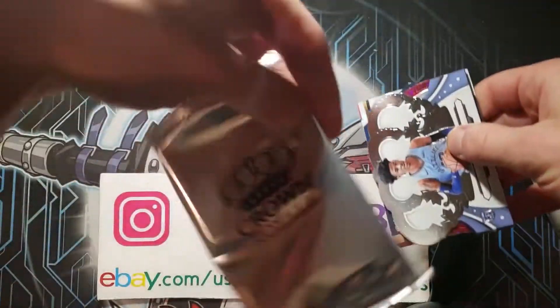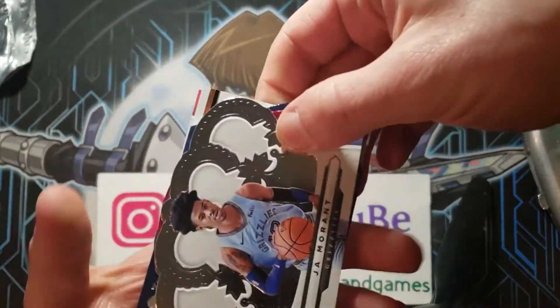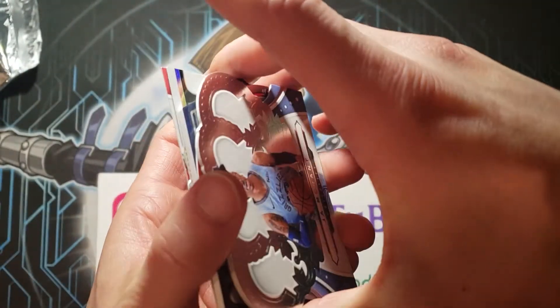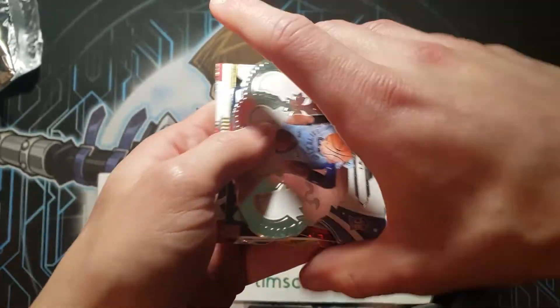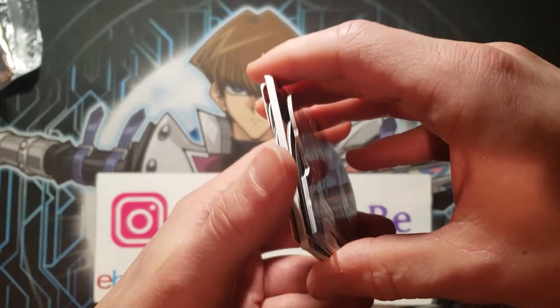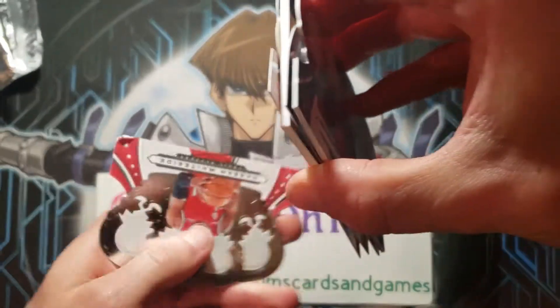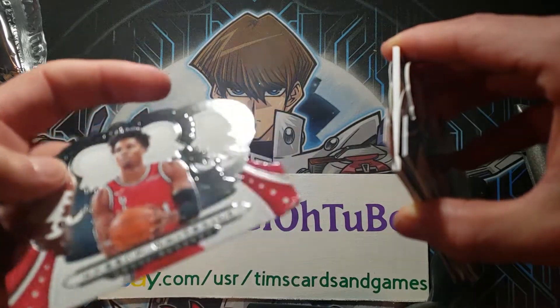Here it is — Crown Royale. And it starts with a Ja Morant, so how about that. It's hard to even see what's going on here. Ja Morant. Totally dinged corner on this one — look at that corner ding.